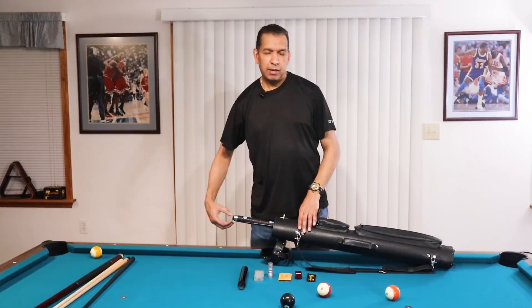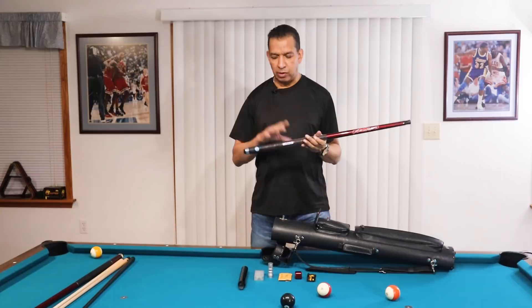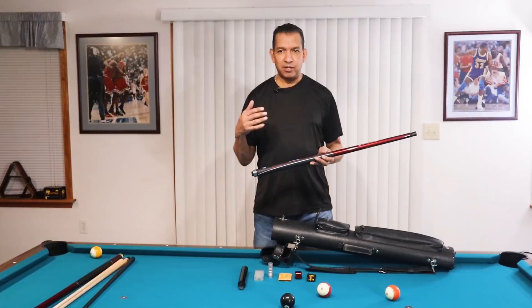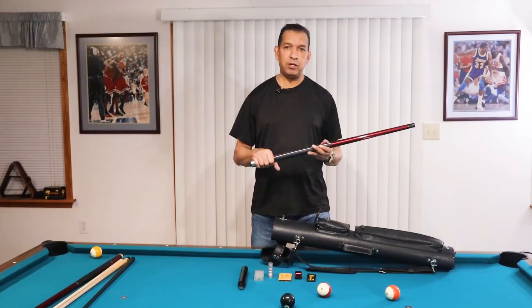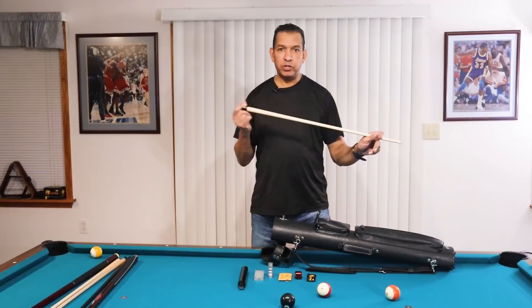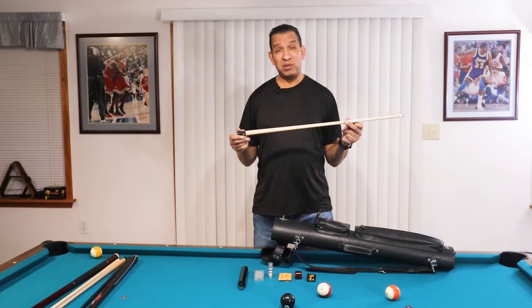My second plain cue is this Predator Sport. This is relatively new — I've had it probably about five months or so, and I really like it. I like the rubber grip; because of my height, like a lot of pro players, I'm at the very end of the cue when gripping it, so the rubber grip is actually the only time I feel the grip when playing. Speaking of the BK2, I have a BK2 shaft here — they now have the BK3, and there's not a lot of difference between the two. These are great brake shafts. I've had this for about 10 or 15 years. They're low deflection and probably about $350.